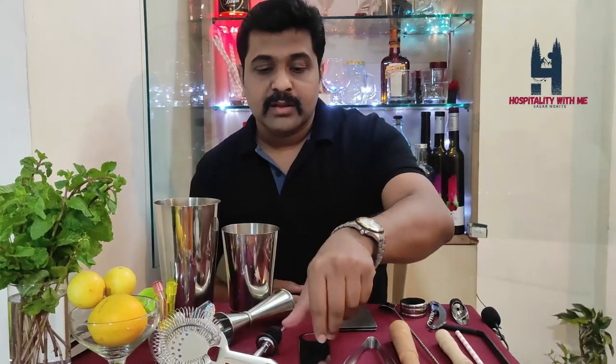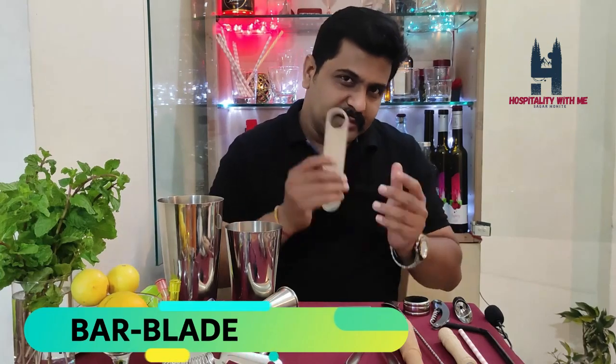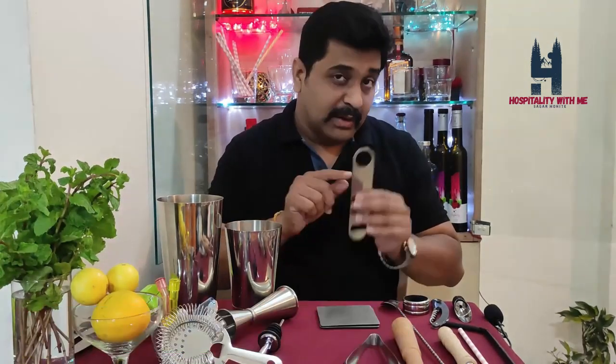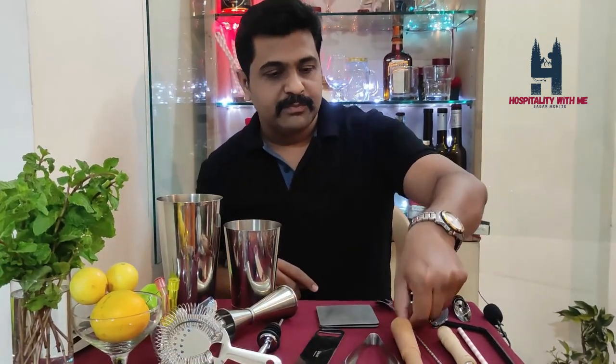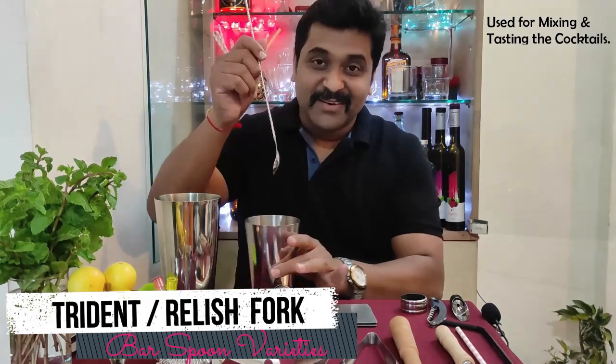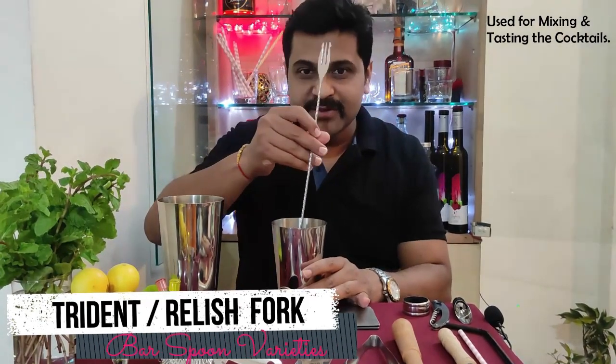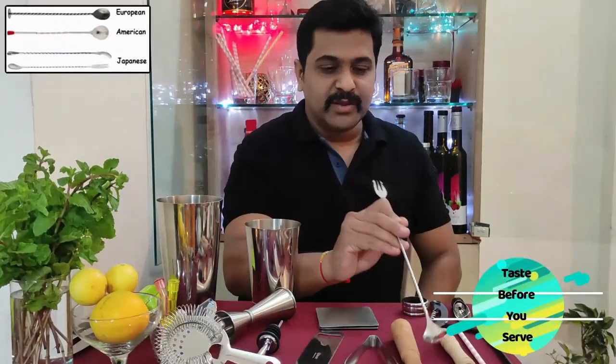This is a bar blade, which is required to open your beer bottle. With this you can also remove the plastic screw cap of the bottle. This is my favorite — I got a trident here like Aquaman! Fun apart, this is a bar spoon, used for mixing or stirring the beverage nicely, and you can taste with it as well.